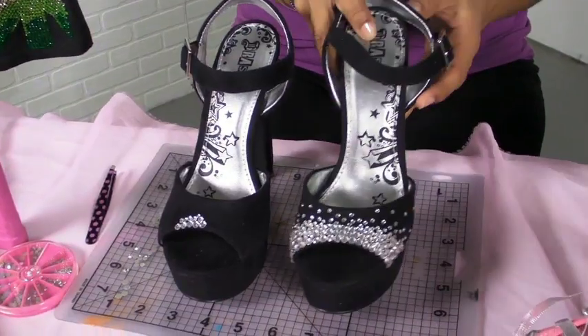So just go ahead and continue to repeat that process, building it up and adding more stones until you get the desired look you want — like this one here.